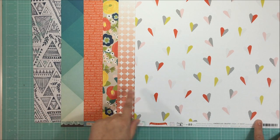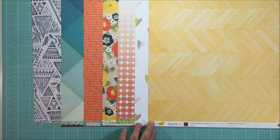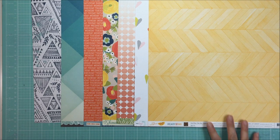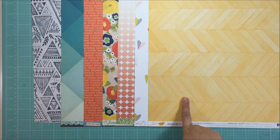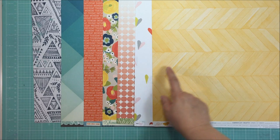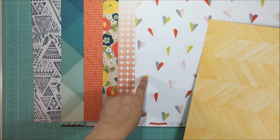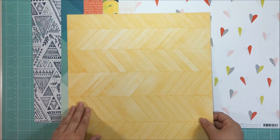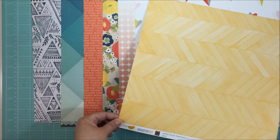I usually include ten patterns and I'm at six, so I still have a few to go. My next thought was I needed a yellow paper. I pulled a wood-grain first - I love including a wood grain because I'm also looking at different textures. But this one was a really green-yellow and didn't coordinate as well, so I excluded it. This was also an older paper from the Ready Set Go line.